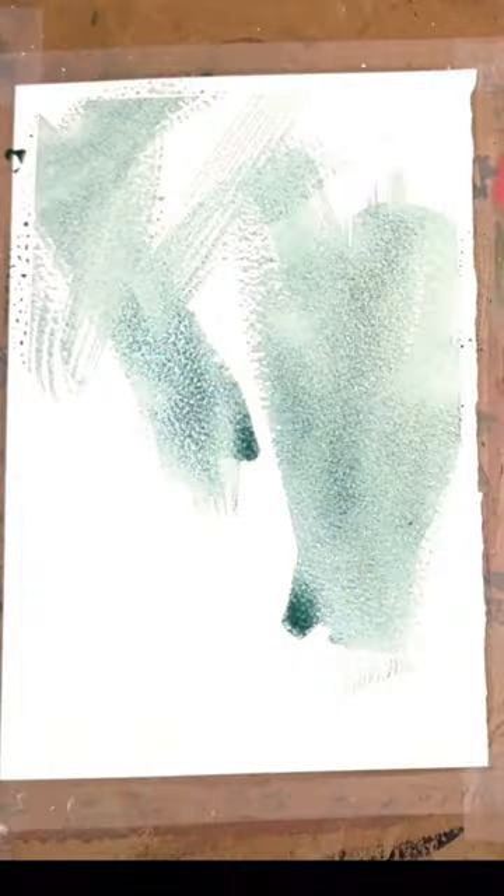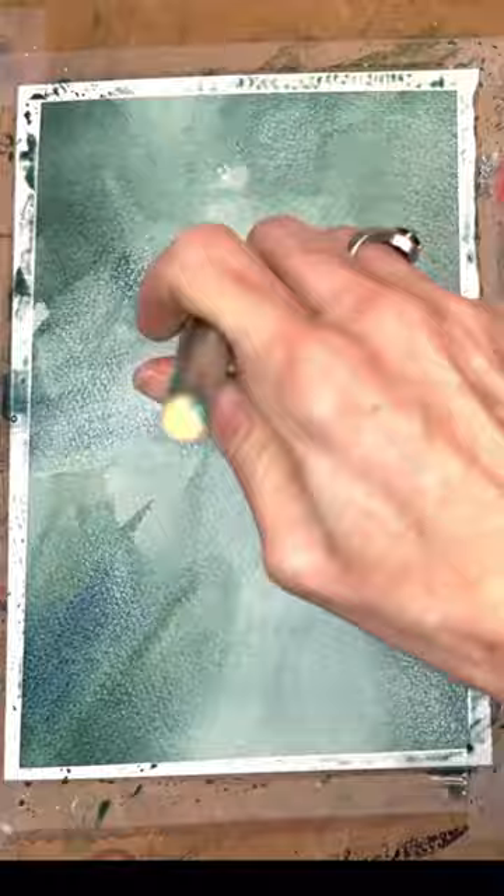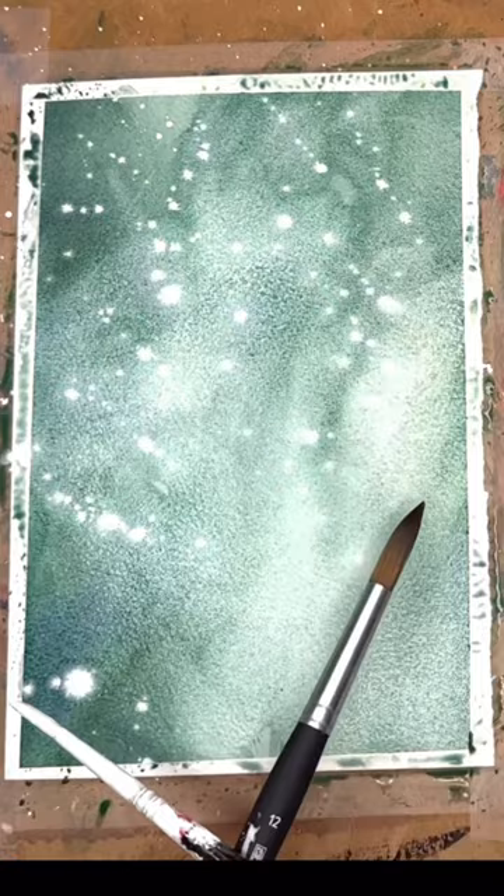There's nothing like trying out new watercolor paper. Today I'm trying out the Arches rough watercolor paper — just washing paint around, playing with paint, moving it around, wet-on-wet technique, splattering some Liquitex acrylic white ink and then seeing how it spreads out on the paper here.